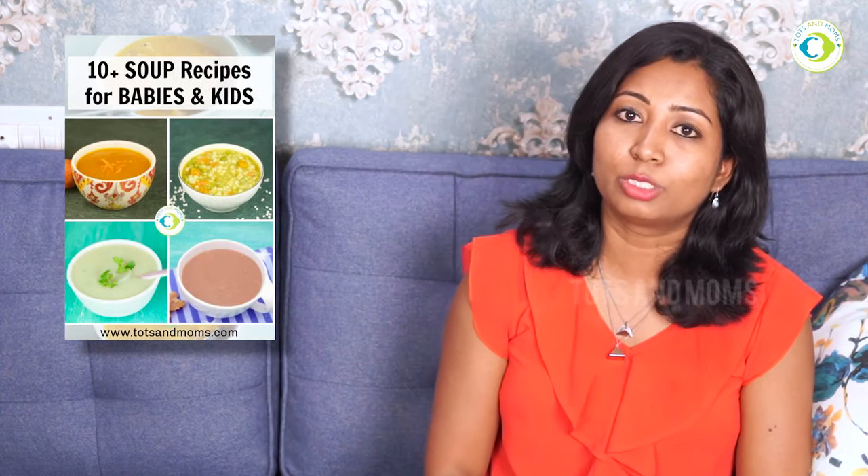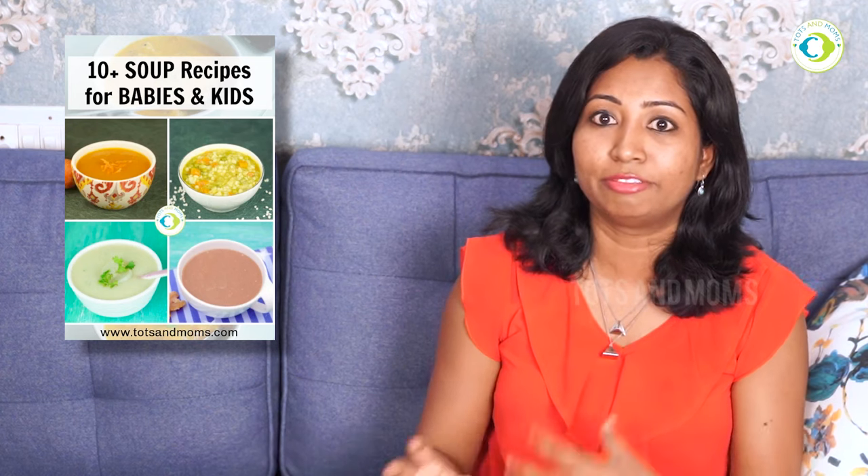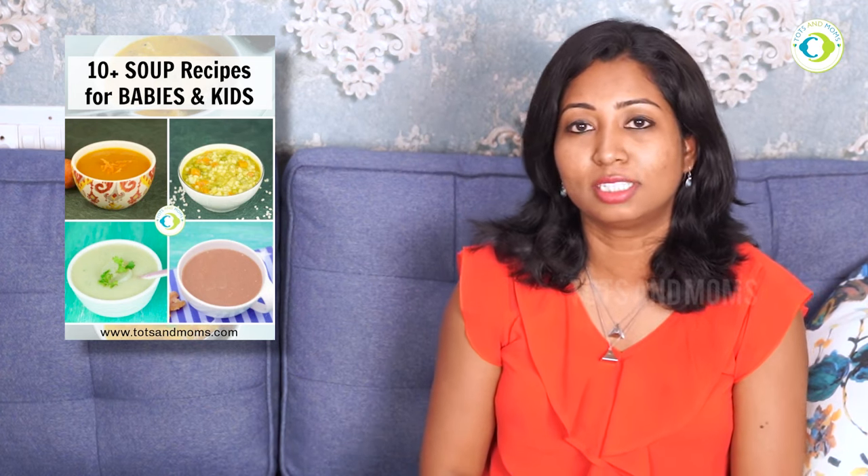There are many combination videos — let's also check the barley recipes. Barley, or jau, is very healthy for our children, especially in winter season. The barley recipes are very nutritious and easily digested.